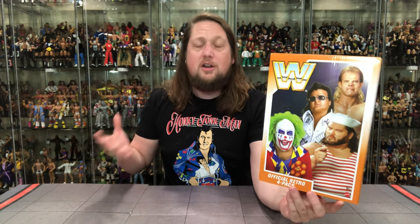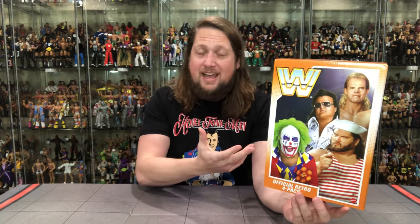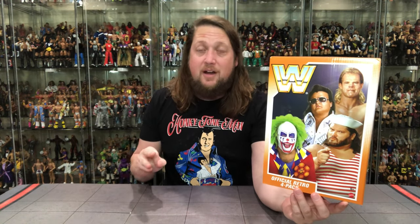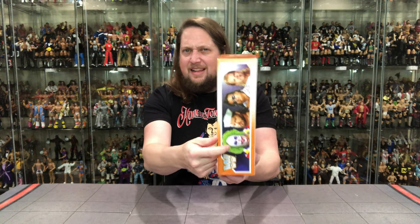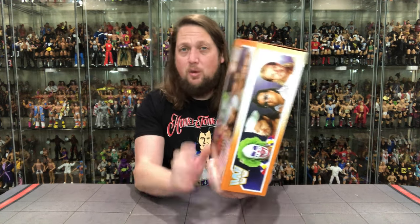Unfortunately I have some damages to this set. I buy two sets — one to keep on card, one to open — and one set came damaged while one came perfectly. Your mileage may vary. I'd be pretty upset if I was only ordering one and got a damaged set. I did get a ding to the box, which I assume happened in the warehouse.